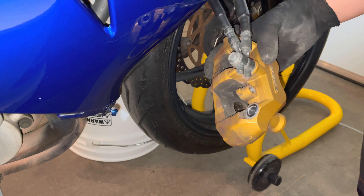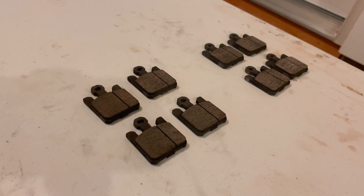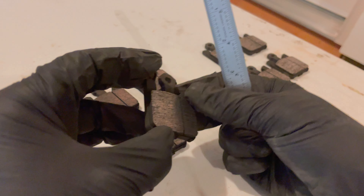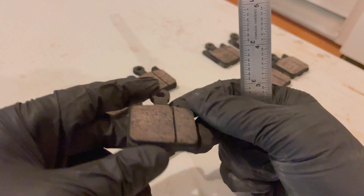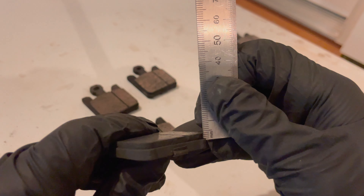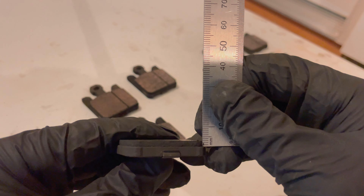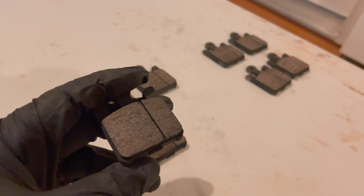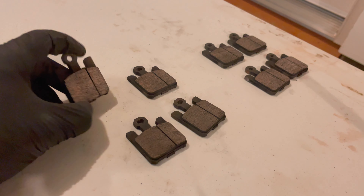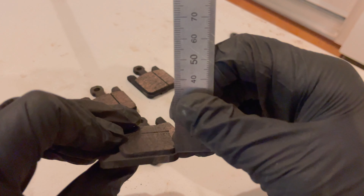Let's check out the old brakes. This is from the left side of the bike and these are from the right side. When we're looking at these we're looking for pretty even wear all the way around. These still look pretty good actually, so I'm going to hold on to these as a backup. If you grab a ruler, this one looks like it's about three millimeters. The service limit is one millimeter, so these still have a little bit of life left — which is why I'm going to hold on to them. The right side is also looking like just under three millimeters as well.